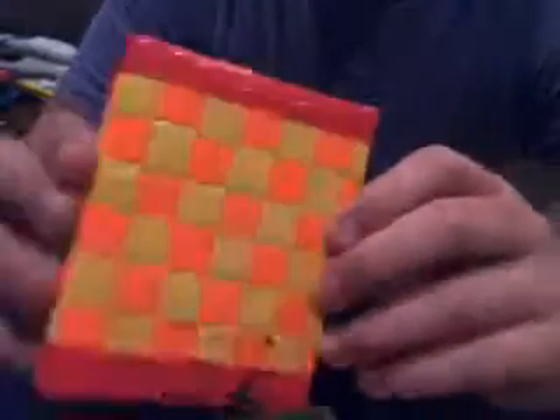First, a checkered orange and yellow trifold — it's actually a trifold bifold. It's got six credit card pockets and a money slot.